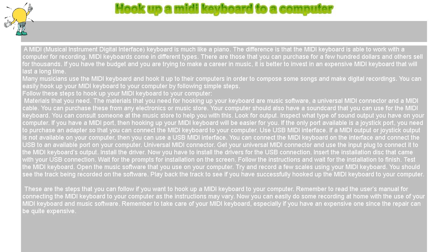Universal MIDI connector. Get your universal MIDI connector and use the input plug to connect it to the MIDI keyboard's output.